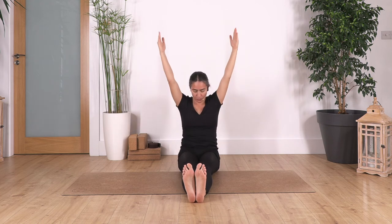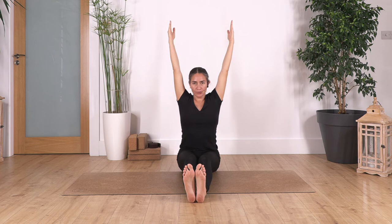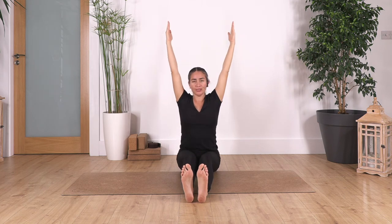Reach up — if you need to bend your legs to fully straighten your back, go ahead. Don't keep your legs straight with your back curving, it won't help you. Try to bend your knees if you need it.